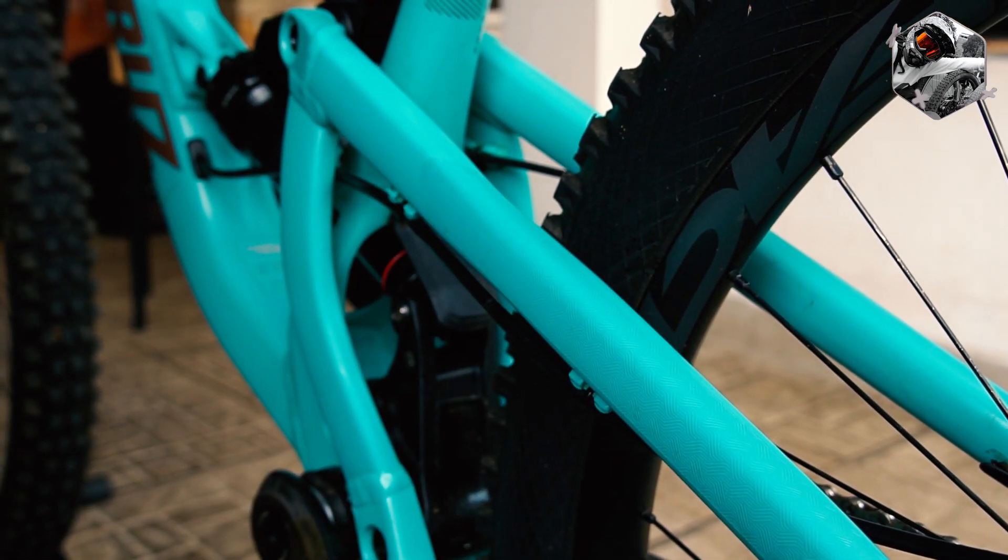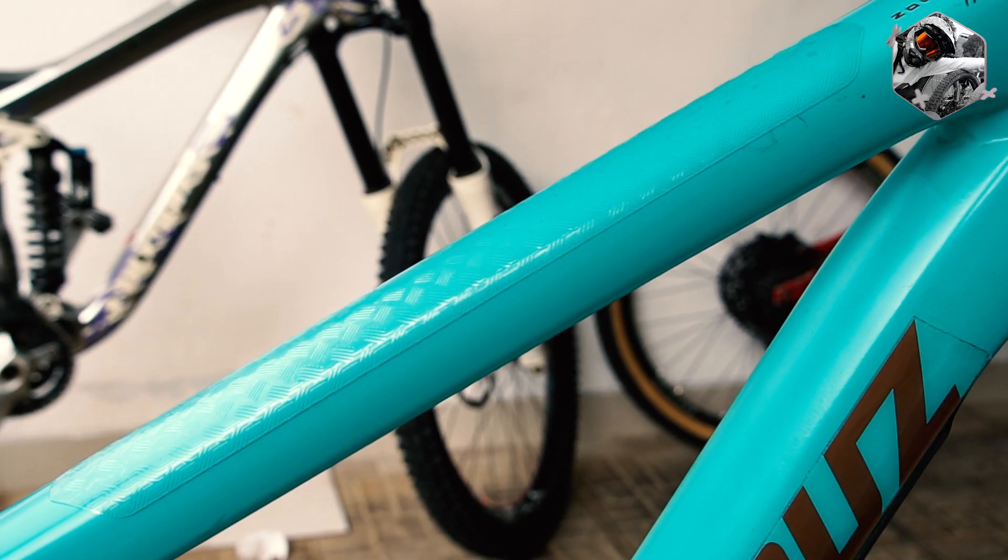Oh iya, for your info, Bike Armor punya bahan yang lebih tebal dari protektor ZTTO, dan punya ketebalan dan tekstur yang mirip dengan protektor sekelas AMS atau All Mountain Style.